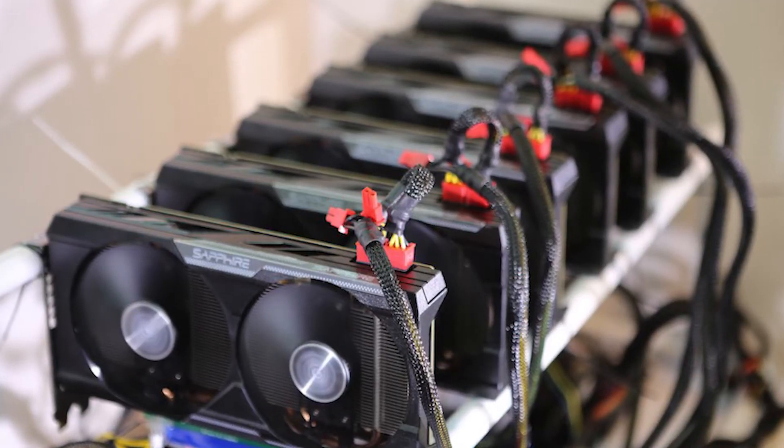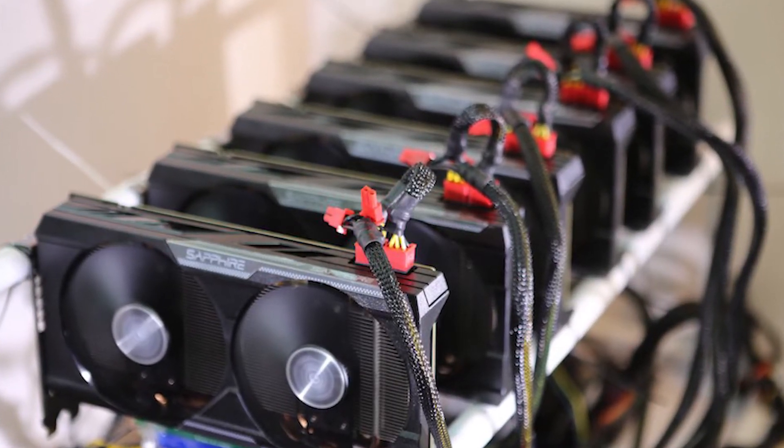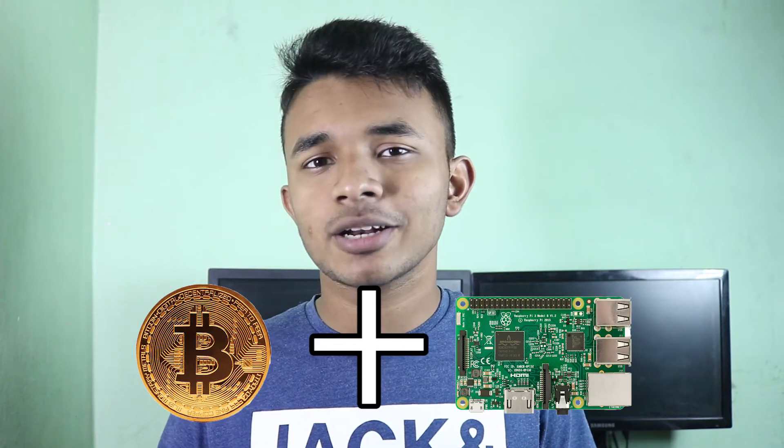Nowadays, Bitcoin and all other virtual currencies are mined with graphics cards or GPUs rather than CPUs, because GPUs are more power-efficient at solving these kinds of mathematical problems.